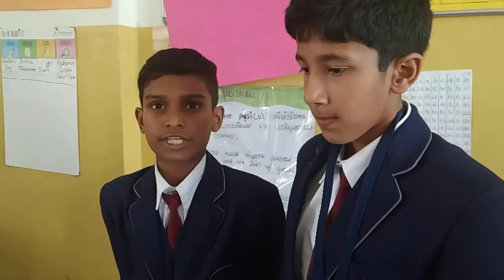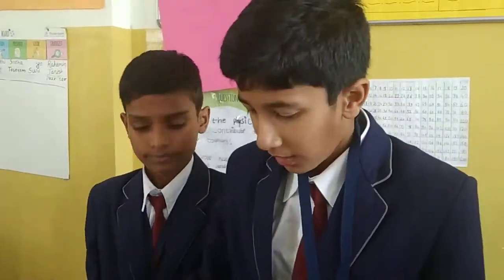My name is Karthik Tamir from 600 RIS International School. This is our solar bus.